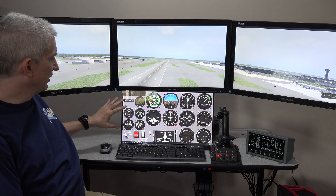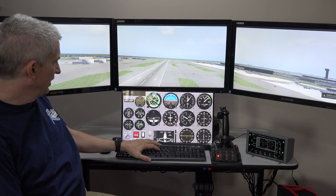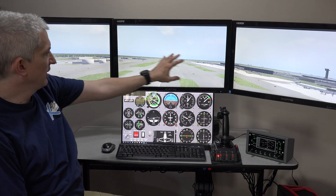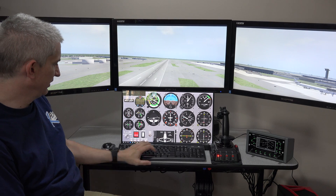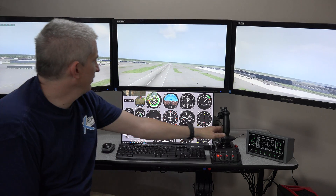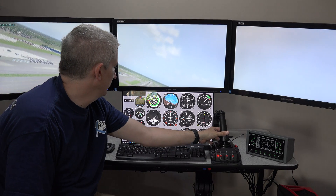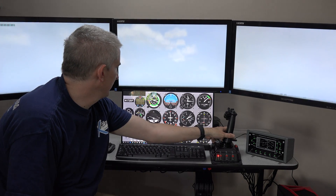Currently I'm running a program called Air Manager. What Air Manager allows me to do is have scenery up here, and then I can have all my instruments — you can see they're responding down here on this lower monitor.